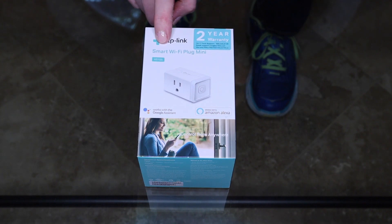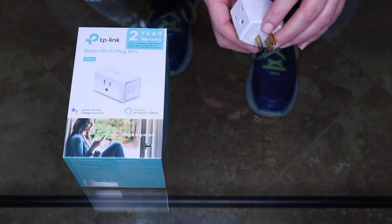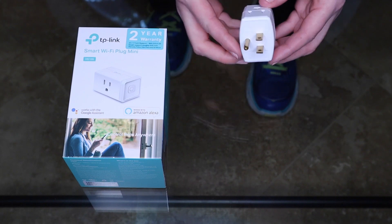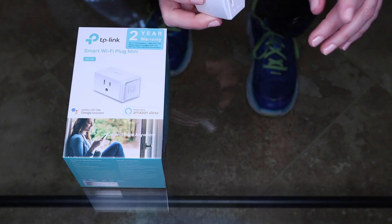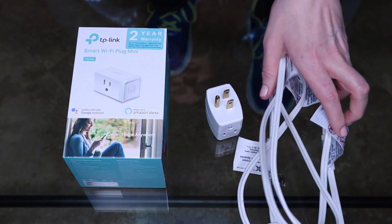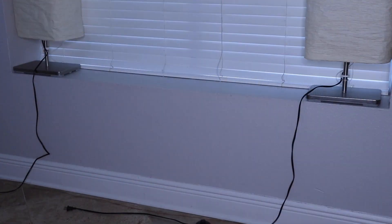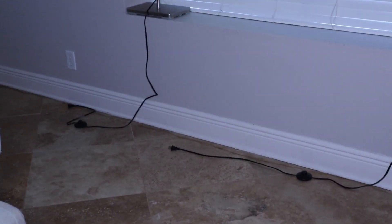It's a TP-Link smart Wi-Fi plug mini, model HS105. It's very small so it only takes up one outlet. If you are plugging in more than one — say two or three lamps — into this one Wi-Fi plug, then you will need a multi-prong plug extender. This one has three outlets, but if you only have two lamps you just need two. And if your lamps are far apart like mine and the cords don't reach, you will need an extension cord. Here you can see the lamp on the left is close to the outlet, but the one on the right won't reach, so we need to add an extension cord.